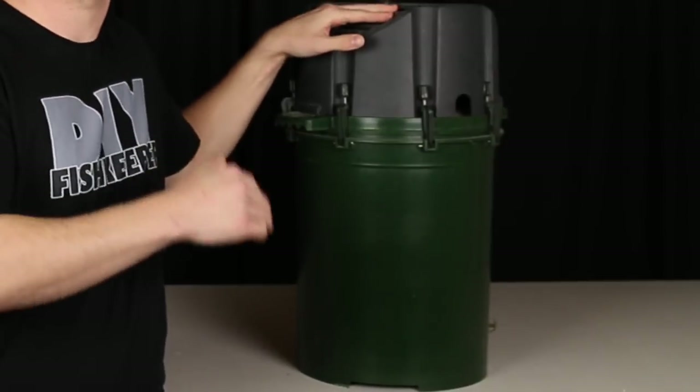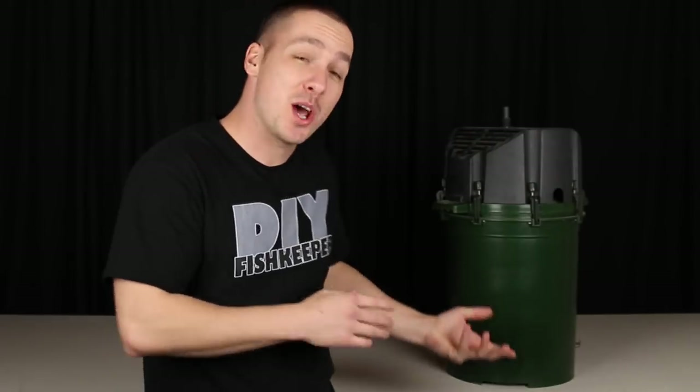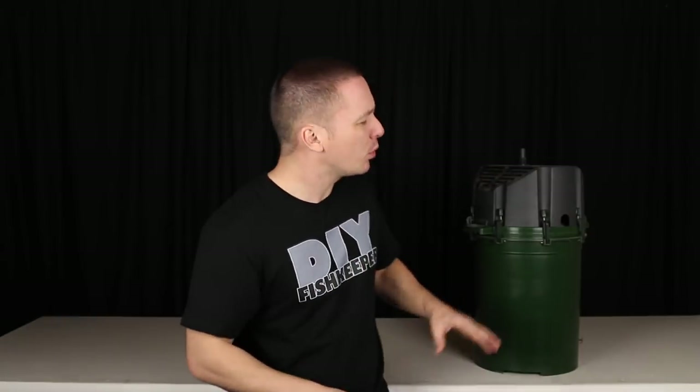Hi everybody, Joey here again and welcome back. Today's video is inspired by the Eheim 2262, easily one of my favorite canister filters. It's huge, pushes a ton of water, and its simple design makes it easy to care for. But at $500, it quickly loses its appeal to many people. So in today's video, I'm going to show you how to build the main component of a monster-size canister filter of equal size for under $25.